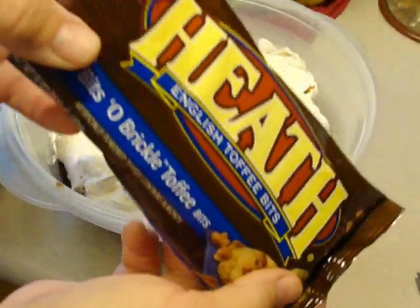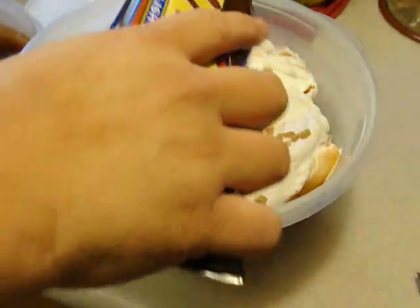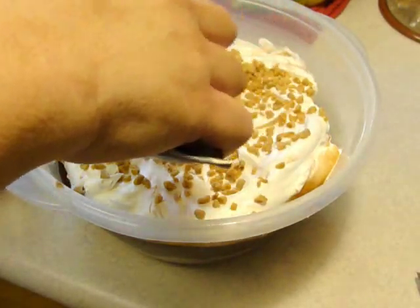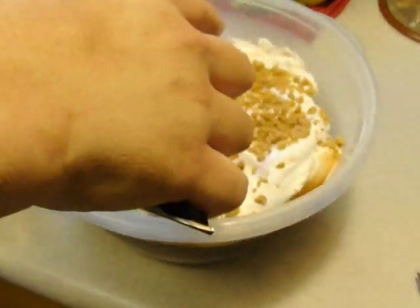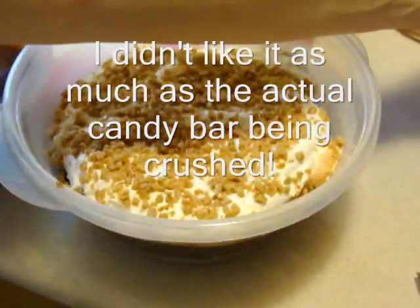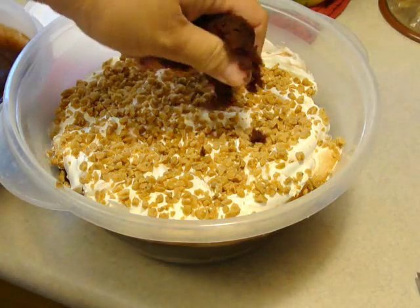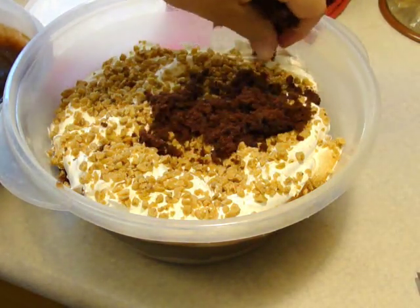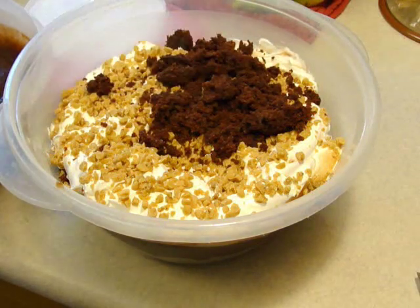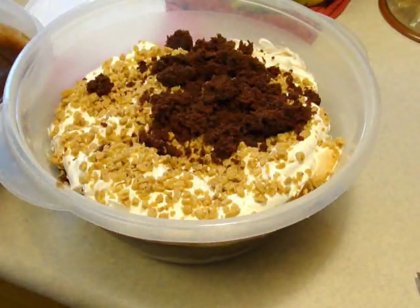The next step is to cover it. I have never used these bits before — I have always bought either the Heath or the Score bar, so it's always been covered in chocolate. But this just seems the faster, easier route to go. When you do it by the bars, I usually buy six bars, so if that's your choice go ahead and do that. Now I'm just going to repeat all the steps by putting the chocolate cake, the chocolate pudding, and then more of the Cool Whip and the toffee bits.